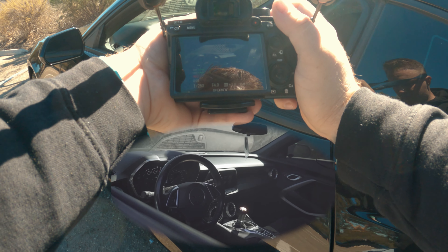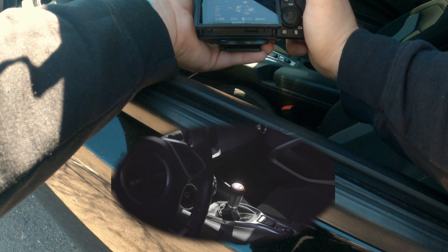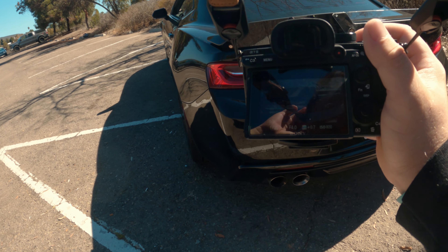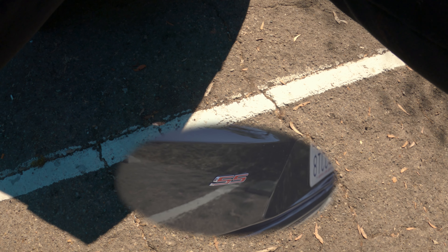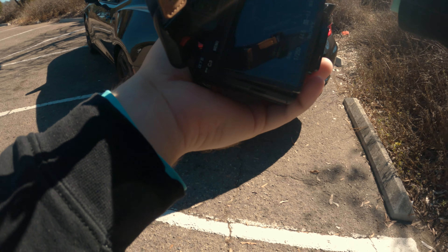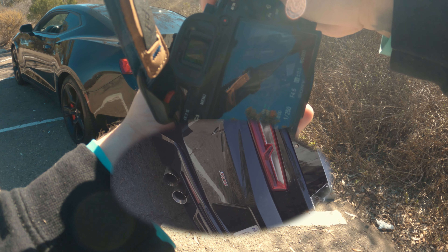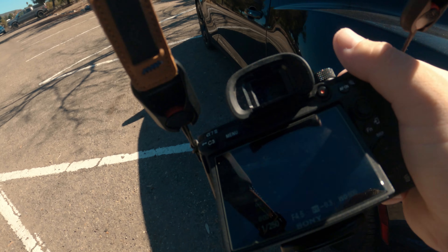Remember, we can always just reverse the speed and this will play backwards. Should we highlight the SS emblem? Go to 50 millimeter. Maybe we'll do a little twisting action here — something I need to practice anyway. Let's try that again, twisting in. That might be better — we'll see.